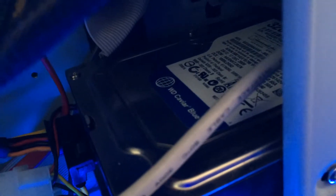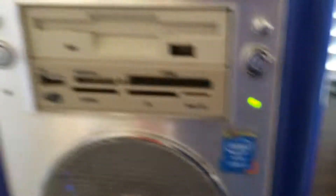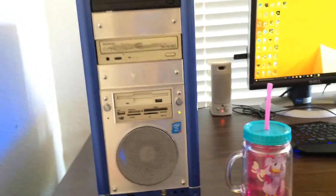There's my fans and all my wires. And there's my HDD, or hard drive. I've had lots of others but I don't use them — they're just very old, from when I was younger. But that's my hard drive right there. And I stole this sticker right here, because that's what my CPU is — Core i3.